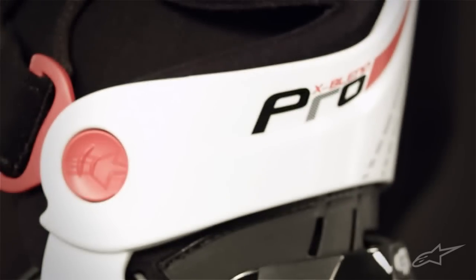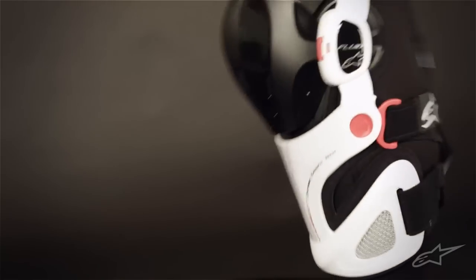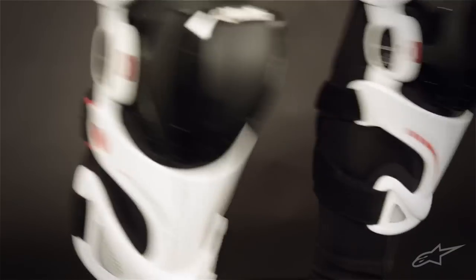The Fluid Pro is highly customizable to an individual's leg size and articulated movement. Each pair of braces comes with two sets of new ErgoFit spacers and washers, allowing for up to 7mm of adjustment on each side of the knee. You can even adjust the sides asymmetrically to accommodate varying leg curvature.